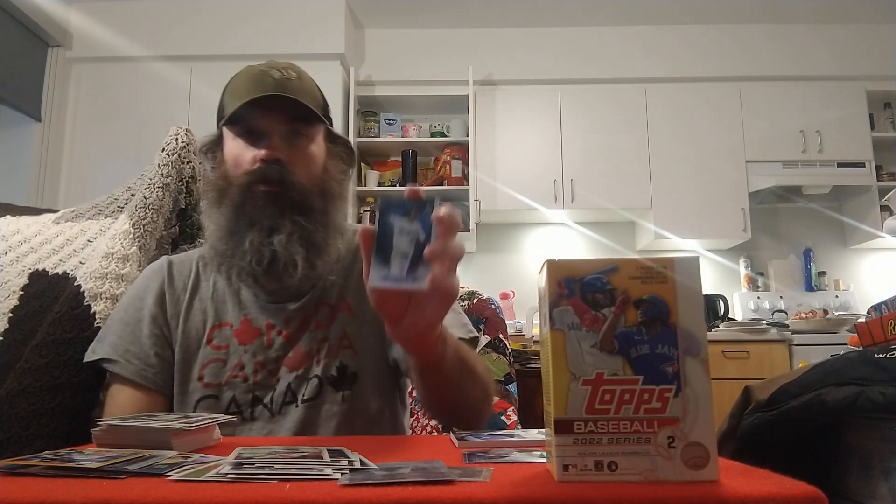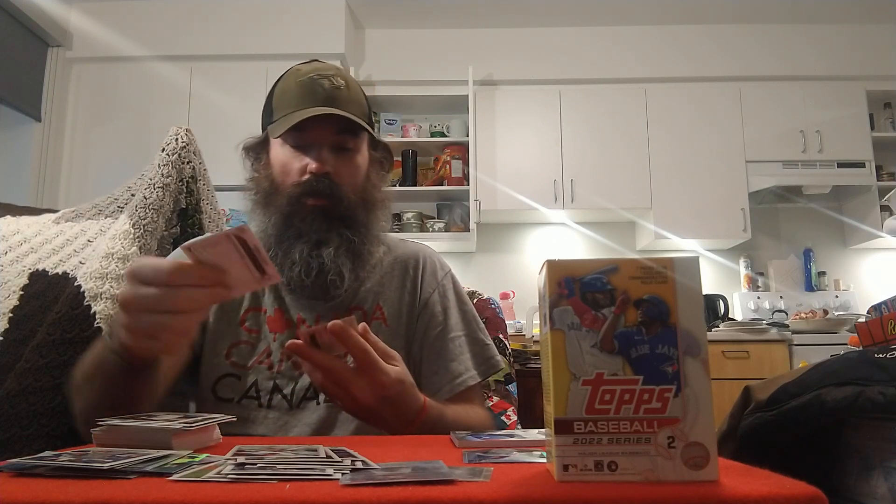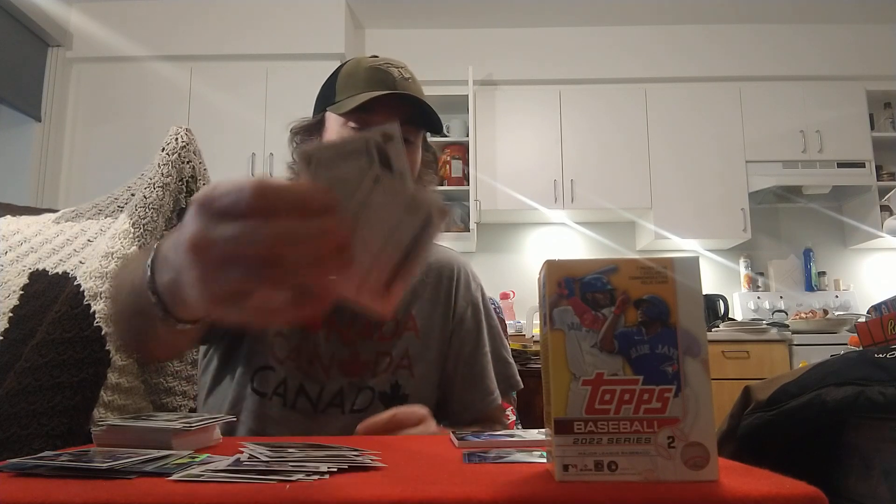Another Cody Bellinger, this time just the regular Stars of MLB, Frankie Montas, Jansen Junk rookie for the Angels, Andrew Young, and Noah Syndergaard to end off the pack. Unfortunately no short print in this one — we did get a rainbow foil rookie of Henry Ramos, but the best card is the gold Francisco Lindor numbered out of 2022. Not too bad, though the first blaster is a little better.